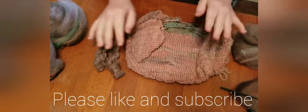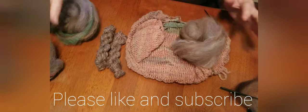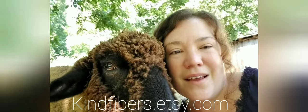And this is the yarn that I've made. As you can see, it's a semi-worsted. All the yarn for this project has been done like this. Kind fibers, craft no harm.